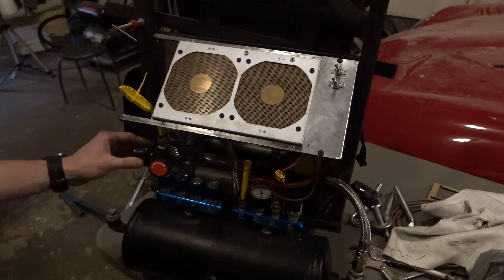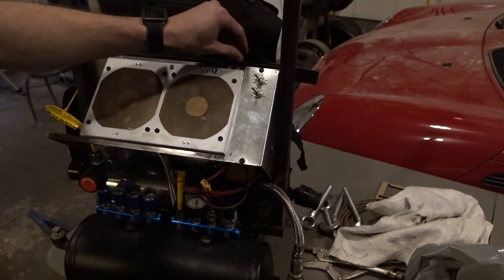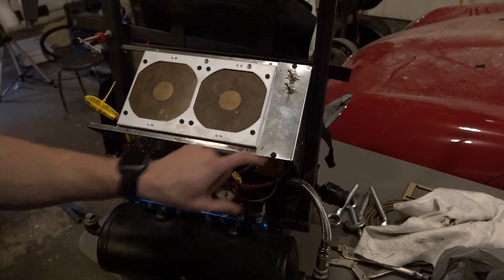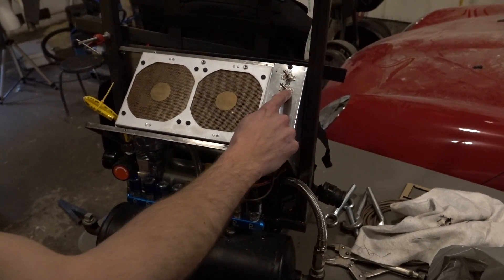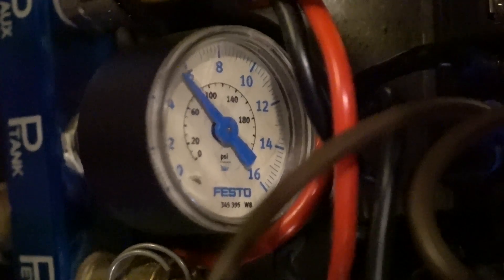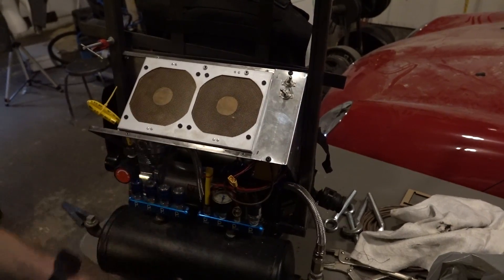We've installed a pressure regulator for the leg cylinders, and we've finished off most of the electronics now. We have two main power switches: one's for 12 volts, which is the buck boost converter hidden behind here, and the other's the main power for the battery pack. If we turn that on, the compressor turns on, and if we turn this one on, the fans spin up.